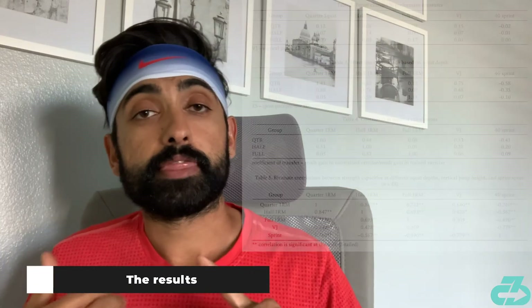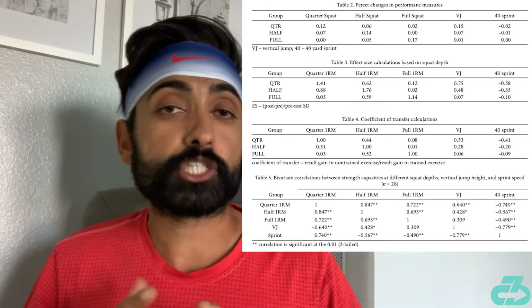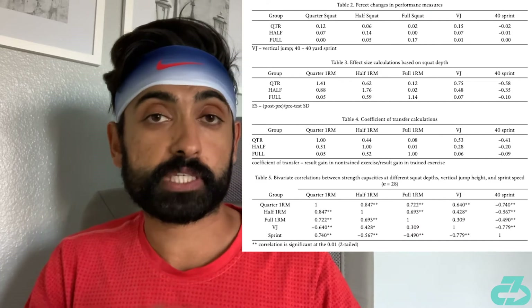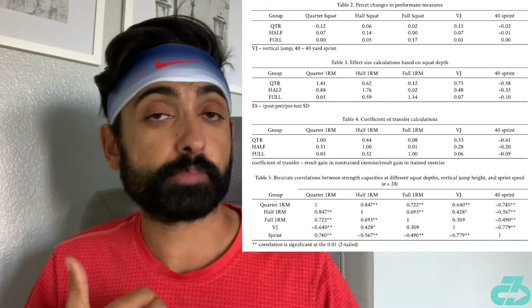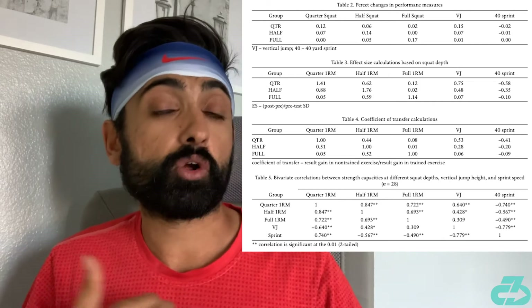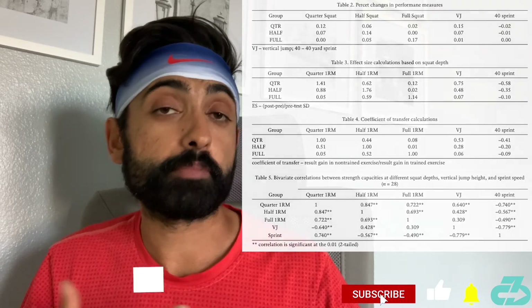The results found that for the quarter and full squat, each participant had greater gains at their specific squat depth. Further, although each depth led to increases in sprint speed and jumping ability, the quarter squat had significantly larger increases for sprinting and vertical jumping ability.